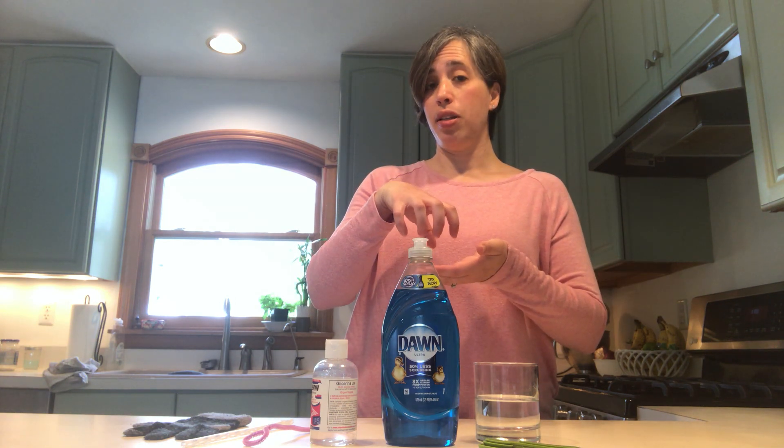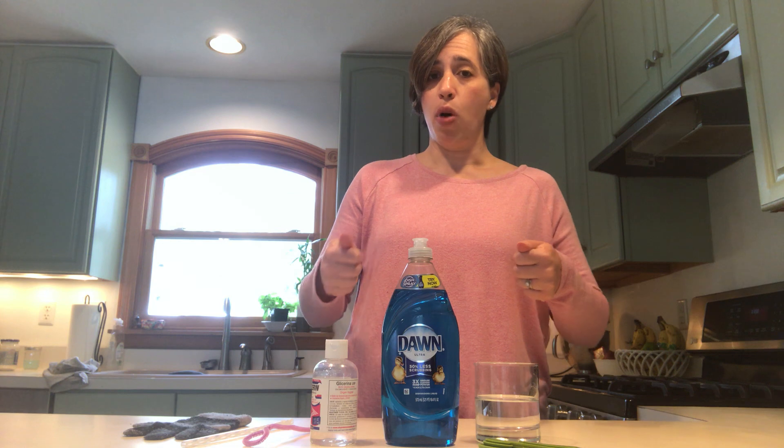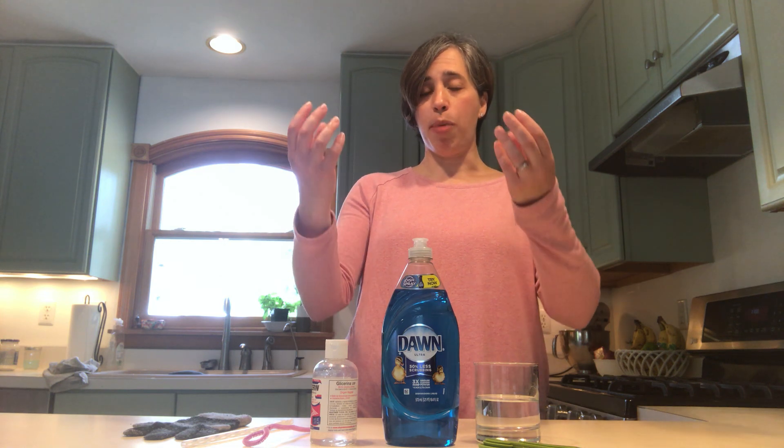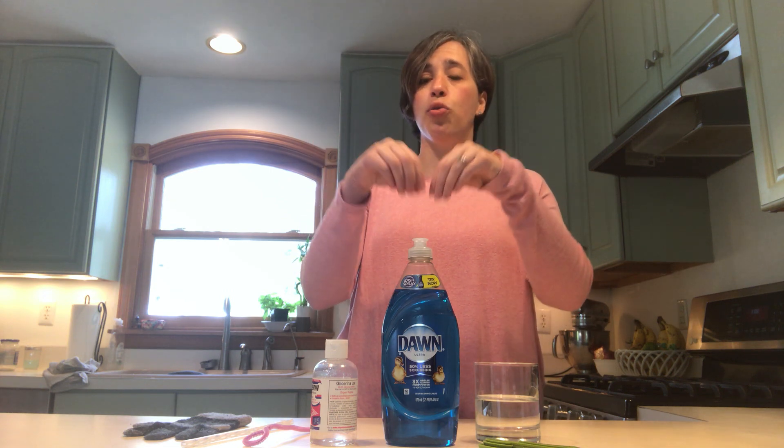If you want, you can put some ice on top of the lid, which will help it go faster, but that's not totally necessary. Then you put that water on your stove, let it boil, and you will see that as it starts to evaporate, it will condense on the lid of the pot and then drip down into the bowl. What collects into that bowl floating in the water is your distilled water.